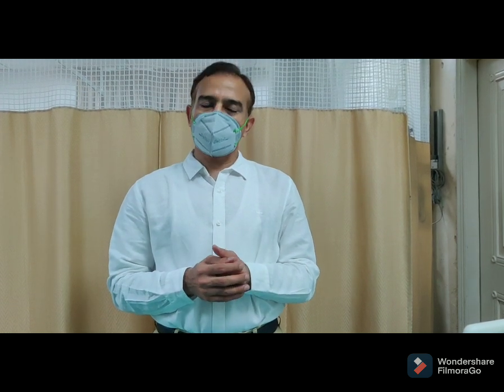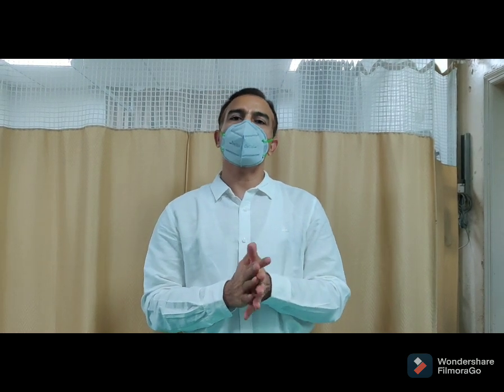Fracture humerus is a very common fracture. It happens due to a fall. It happens in young people and in elderly people. The treatment options are very different and people have a lot of confusion about this treatment. So today we are making this video to clear this confusion.